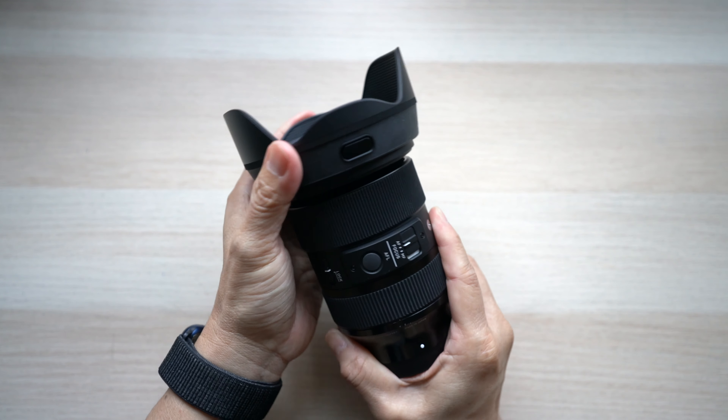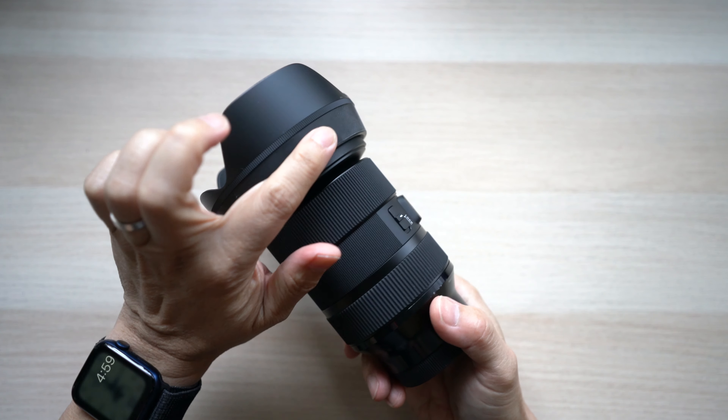One thing to note is the lens hood on the Sigma is fancier, with a lock button. It has a rubbery surface which feels nice but tends to attract more dirt.